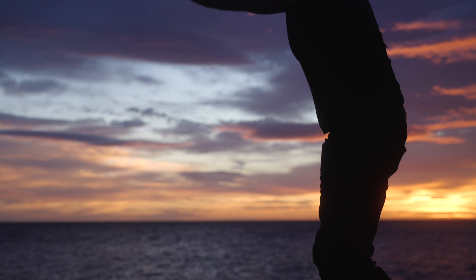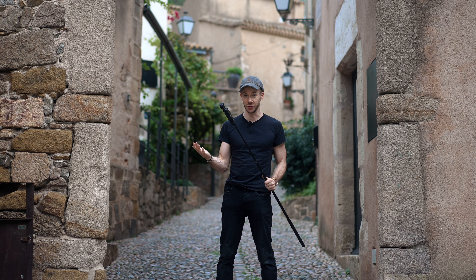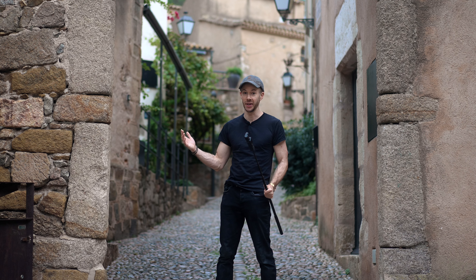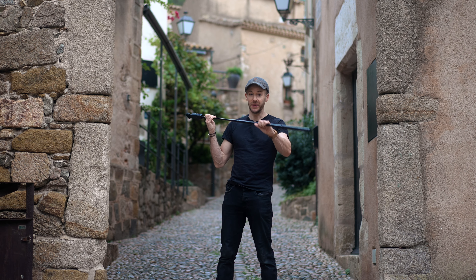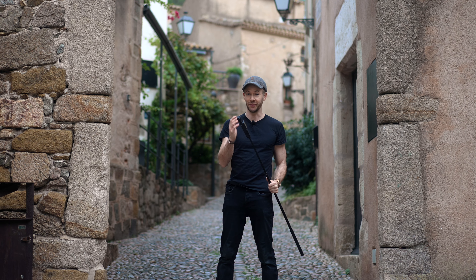Creating fake drone shots with your DJI Osmo Pocket 3. Some people don't necessarily want the stress of flying a drone, or they might be going to a location where, because of the restrictions, they're not able to. This creates that opportunity to create shots that look like they've been filmed on a drone and haven't been.